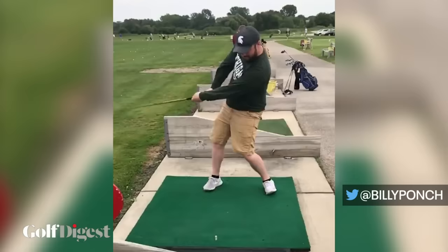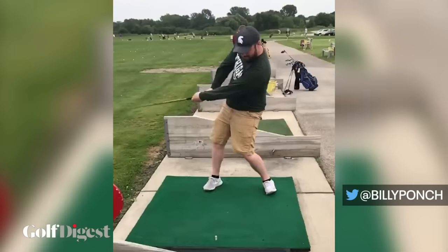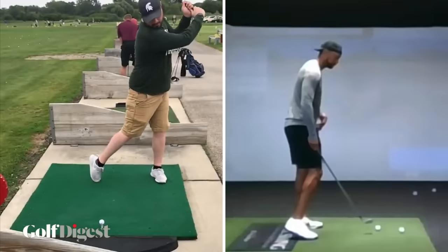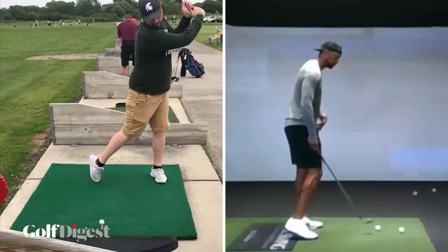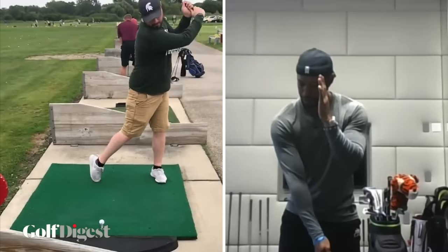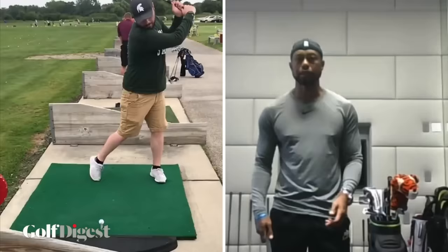Next up we've got Billy Punch, repping Michigan State, baseball swing, baseball grip, 10-finger grip. I would have someone hold their hand next to the left side of his head as he takes the club back. It's nice to have a little motion with the right knee, but he gets so far over there he can't get back to it. I would just have someone put a stick or hold their hand there so he stays a little more centered and doesn't go so far off the golf ball — that would really help him hit it more solidly.